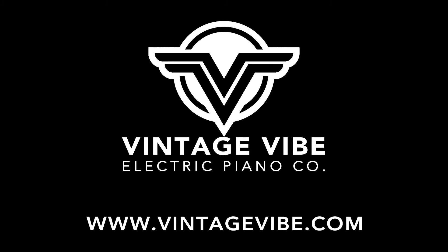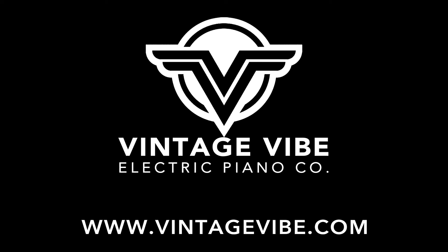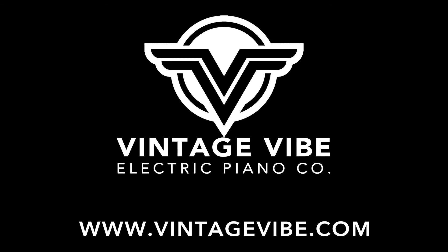Thanks for watching. For additional information, or to see our extensive line of vintage electric piano parts and accessories, visit us at VintageVibe.com.